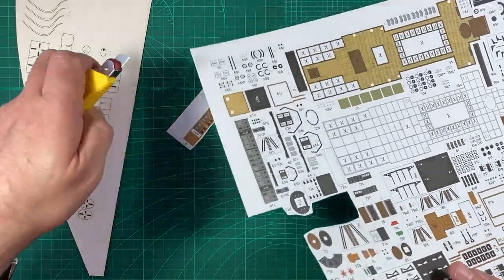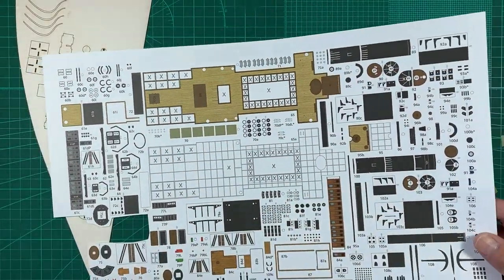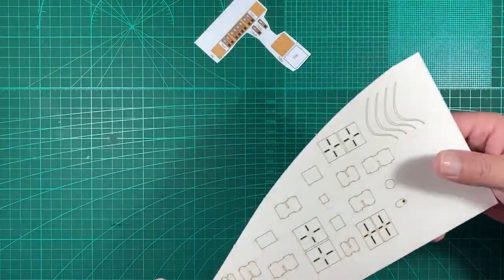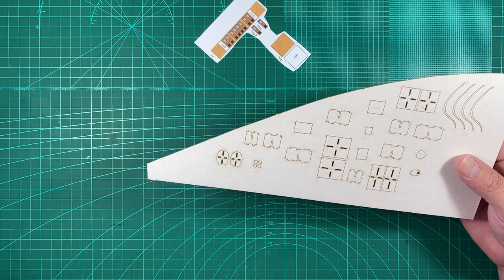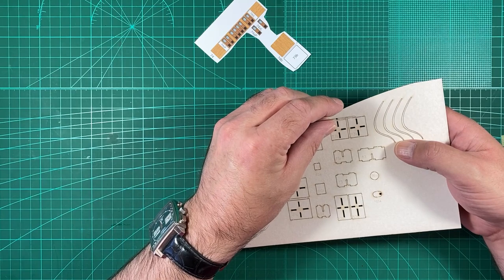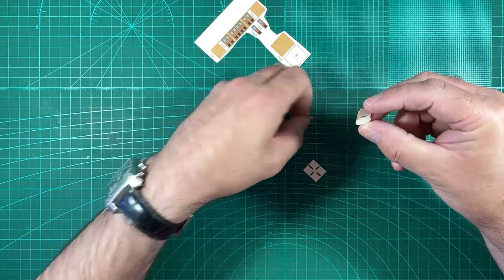That's all the parts we need for this assembly. Now that we've removed the parts, we'll return this to the sleeve. The next thing is to cut out the laser-cut form — we've seen this in a couple of the previous parts, so I'll skip through this.